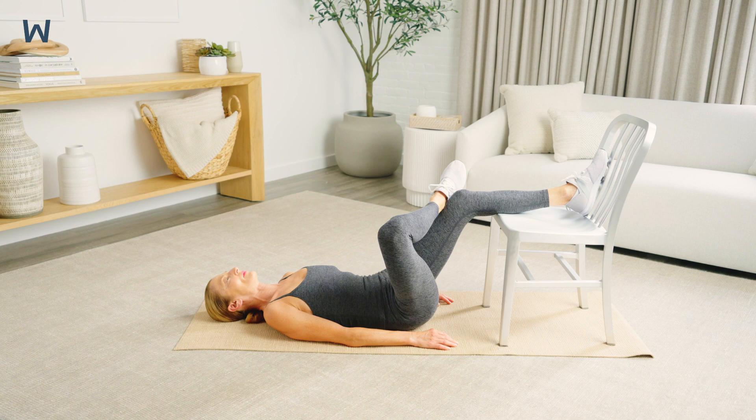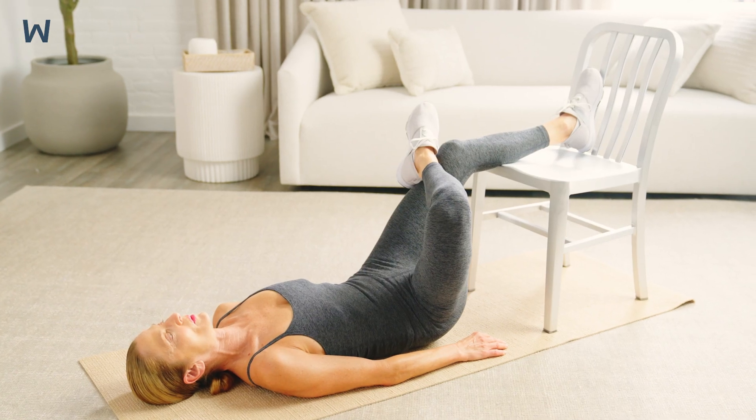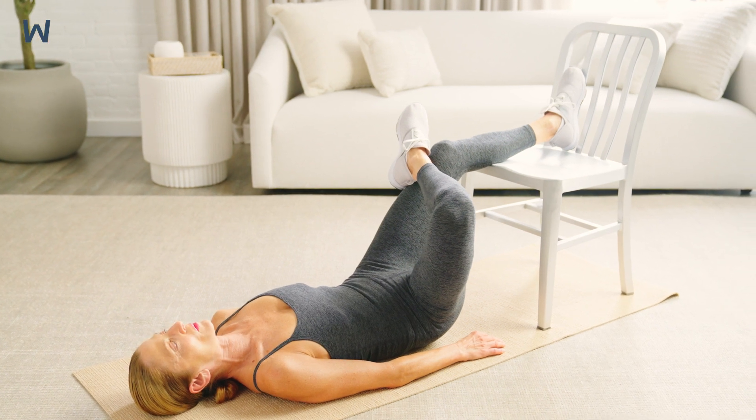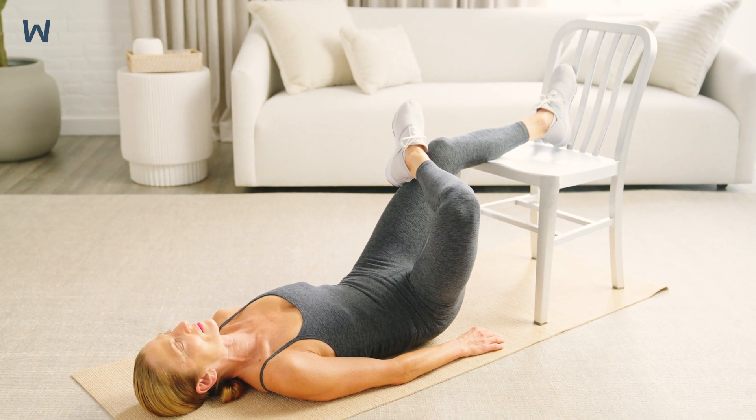Once into position, you should feel a gentle stretch in the hip of the leg that is crossed over. If you do not, you can inch your hips closer to the chair to increase the stretch.